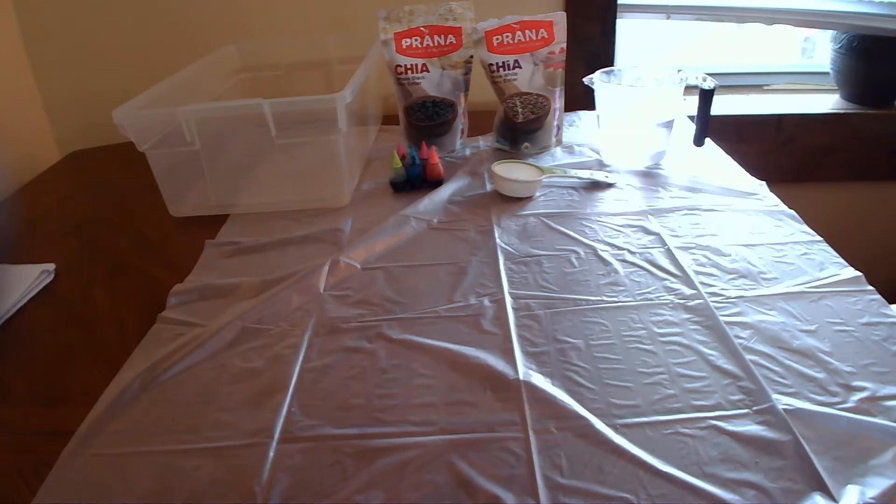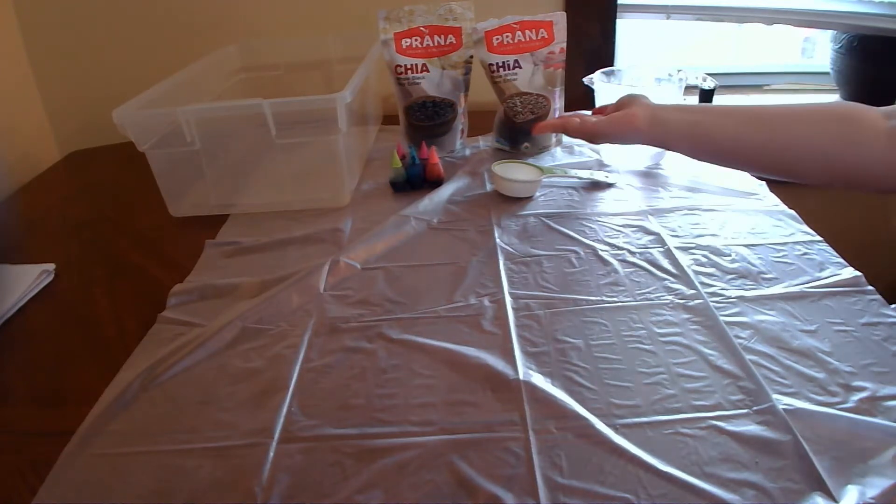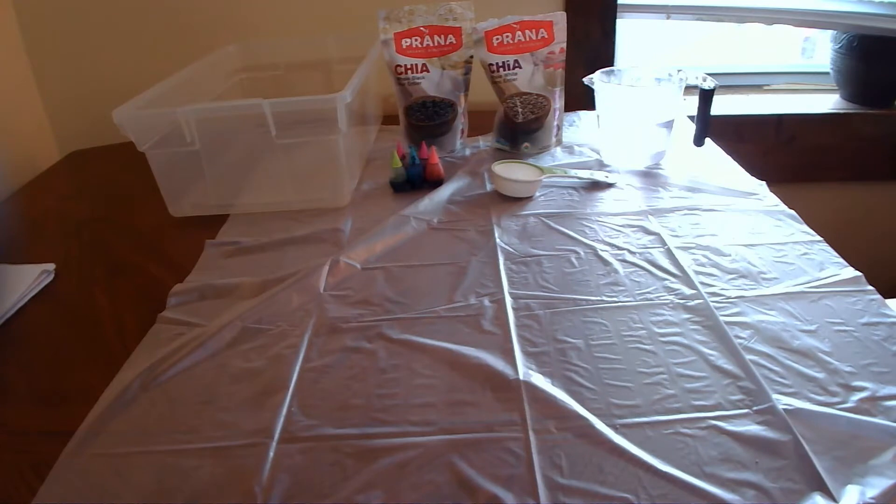Hi everyone, bonjour à tous. This is Katie from Sudbury's Craft Corner. Today for Craft Corner we're going to be making a sensory bin. Today's sensory bin is toddler or infant friendly. If they ingest it, it is safe because we're using an organic all-natural product, which is our chia seeds. Older kids can use this bin as well — any age really — but I just wanted to put it out there that it is toddler friendly.